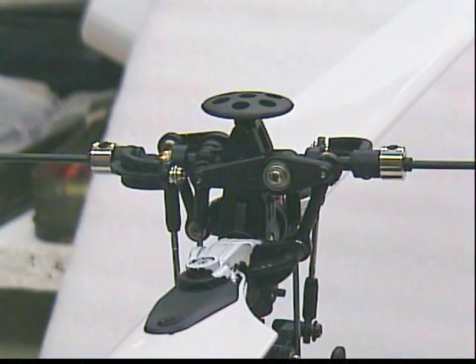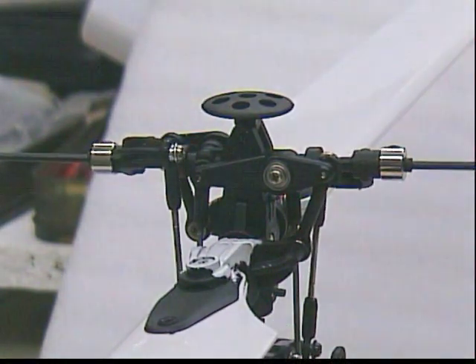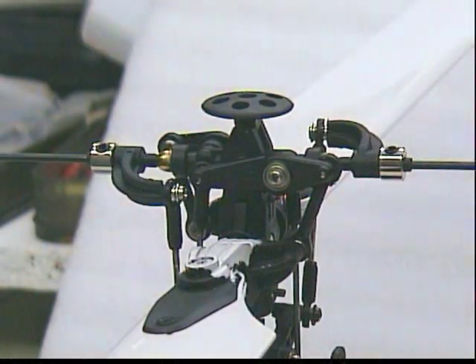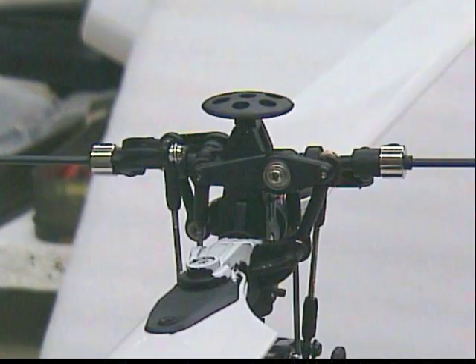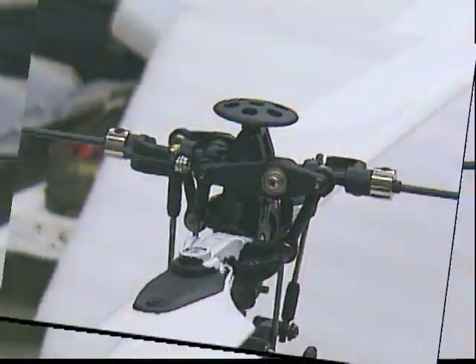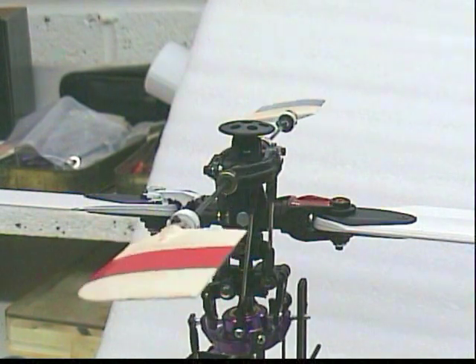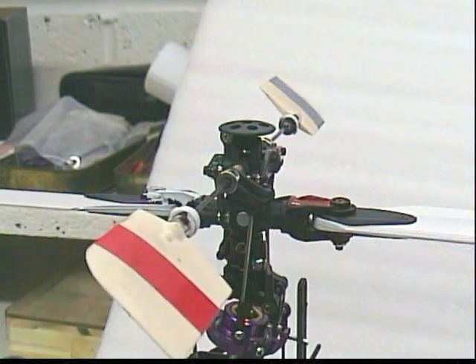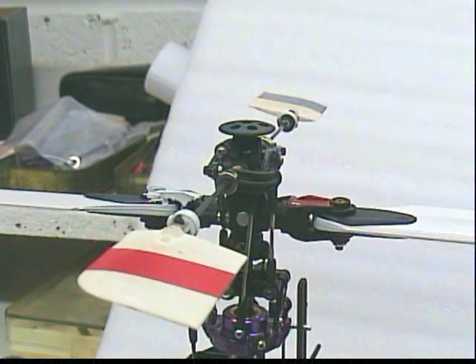And now for some actual live demonstration. Here we go rotating the fly bar — full left, full right. This shows you very well how the links mix from the fly bar down to the mixers, and now from the other angle.